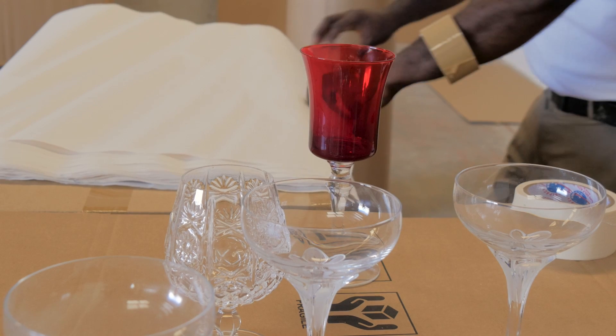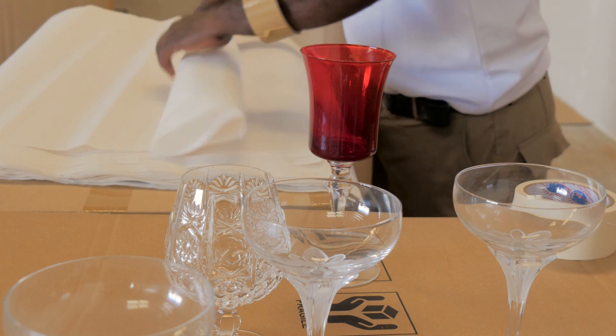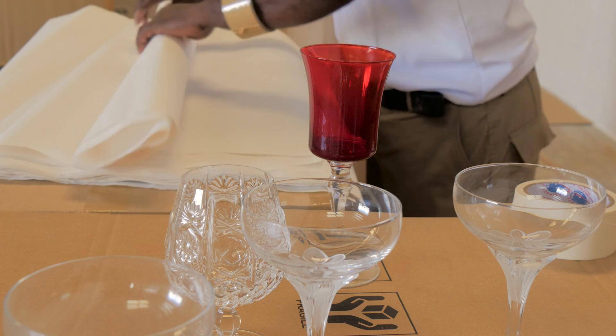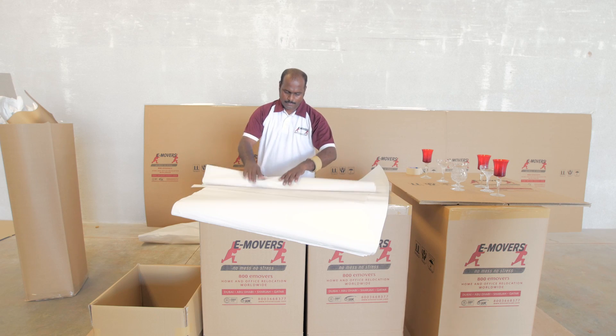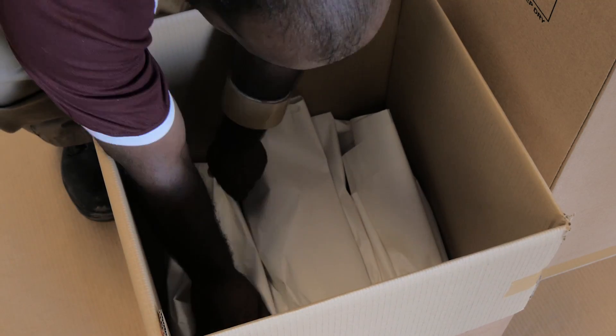In the last 12 years, the biggest concern for families when they move is damages to their fragile items, and that's why we have taken special care to train our packers to pack fragile items very carefully.